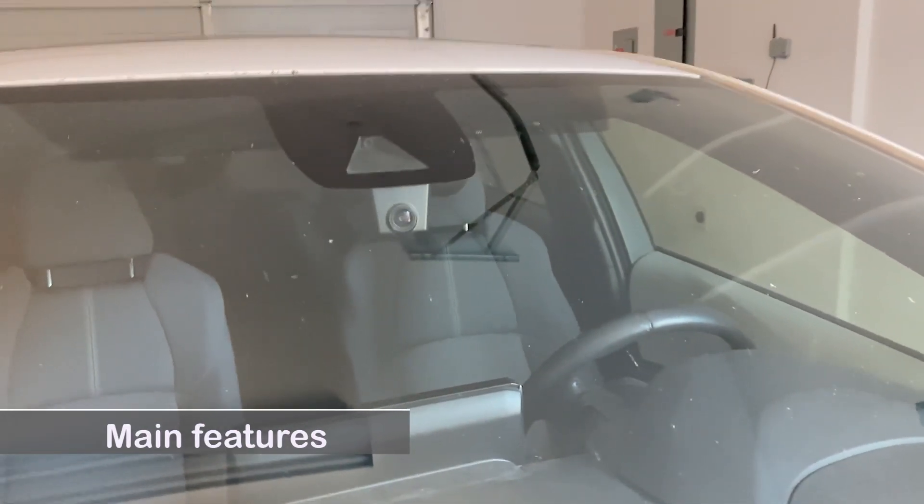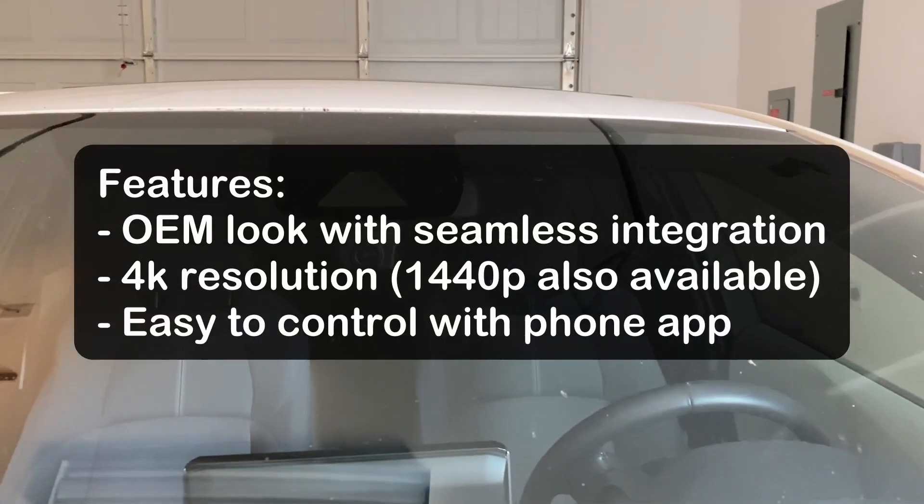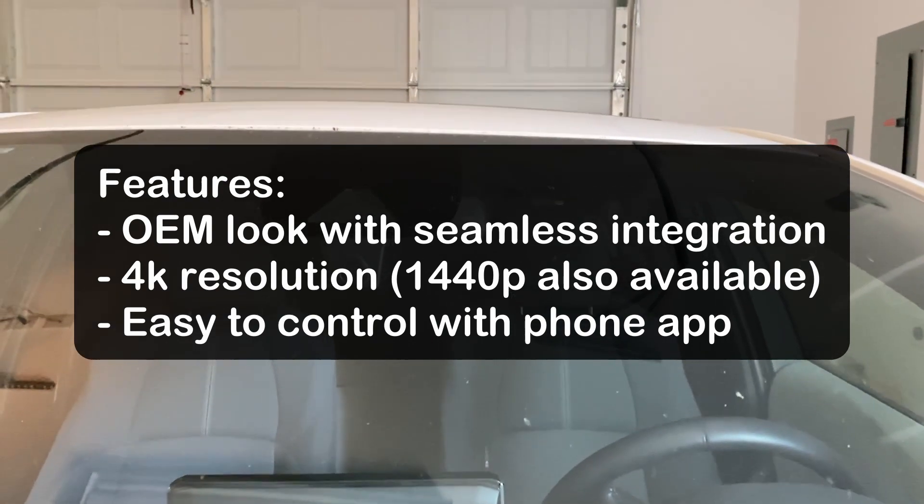First, let's talk about the main features: OEM look with seamless integration, 4K resolution, and easy to control with a phone app.